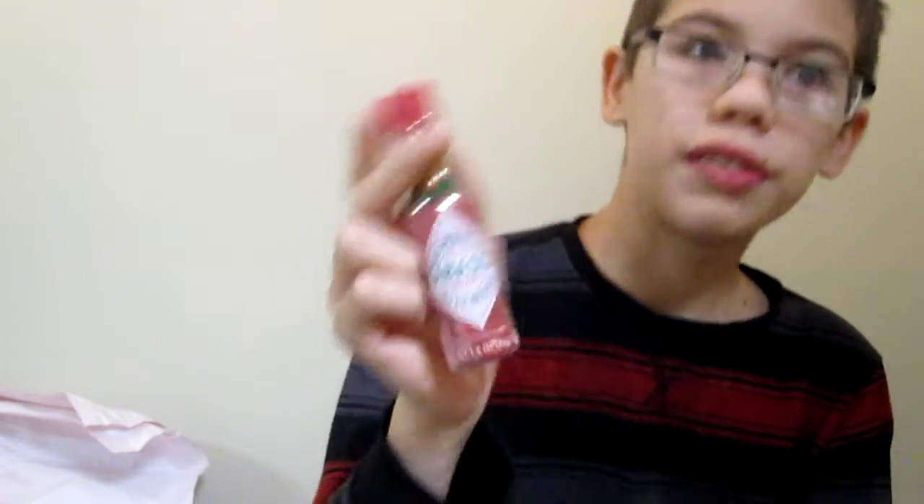Hey everybody, and today we are going to do a quick review of Vat19's Tabasco Jelly Beans.